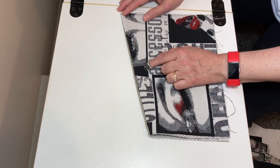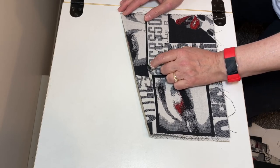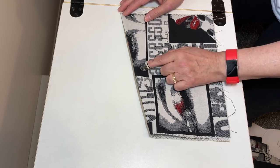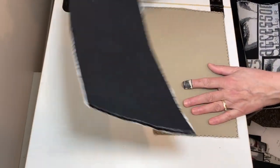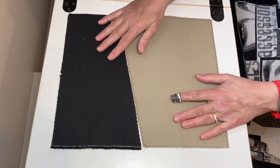In the meantime, if you want to add the snap before we finish completing this, we're going to put the snap on. Another thing we're going to do is sew these two pieces together.